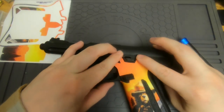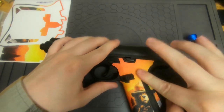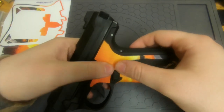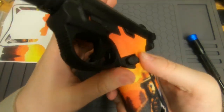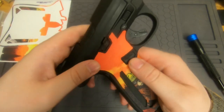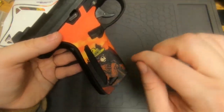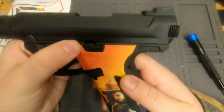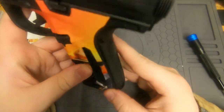There we go, that's good. Just make sure you press everything down and make sure it's all stuck to the gun. If some areas don't look good — sticking out or jagged — you can always cut it with a sharp knife. I've done that on most grips, but this one looks pretty good so I probably won't need to do that.